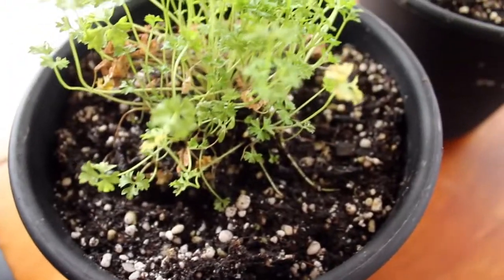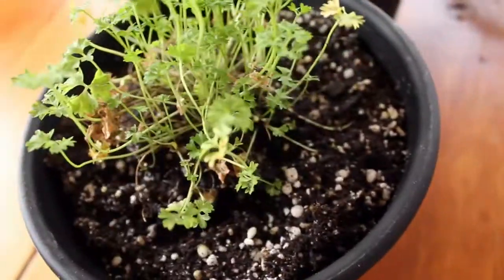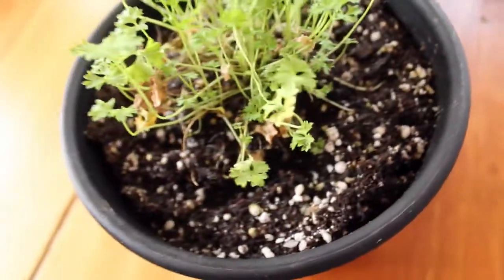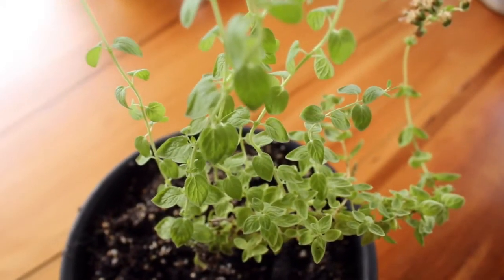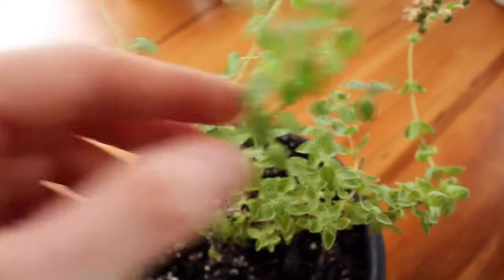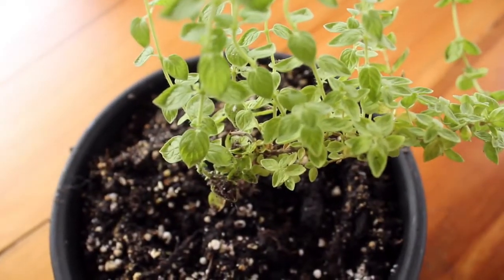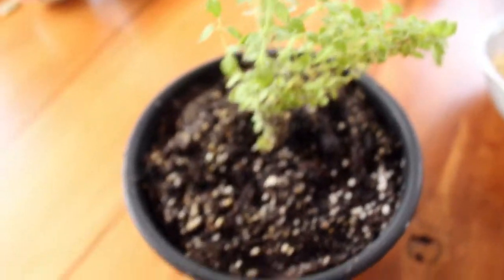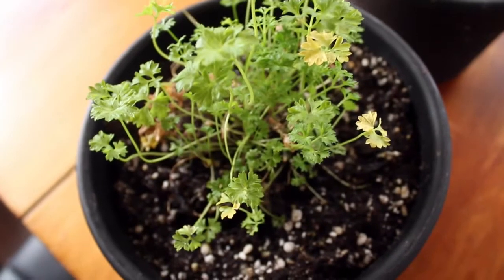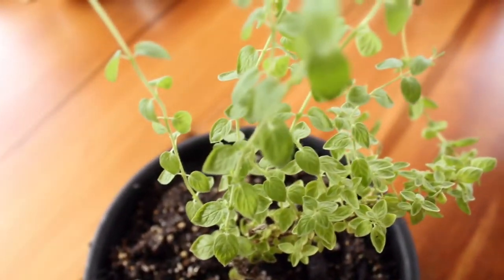The first herb we have is parsley — they need quite a bit of sunlight so I'm going to monitor them to see how they do. This one is oregano and it's doing quite well, it tastes really really good. I want to grow more — dill, basil, thyme, and all sorts of things. We'll see how these ones do to start and I'll keep you guys updated.